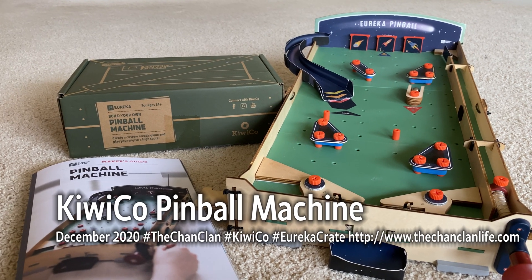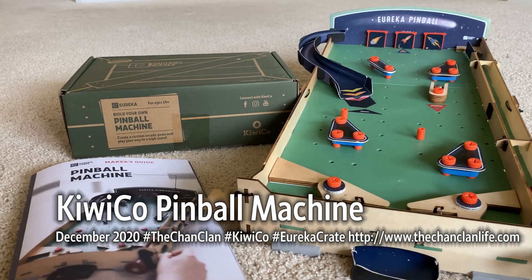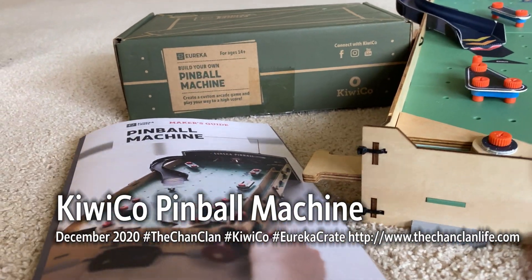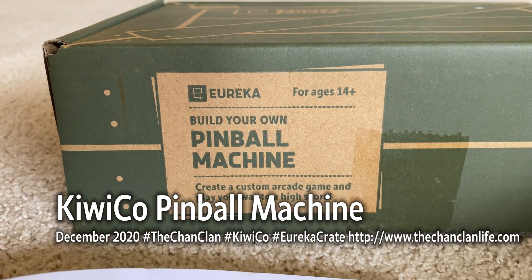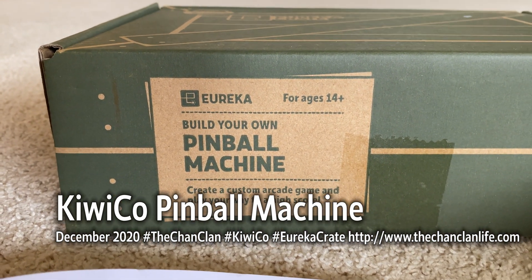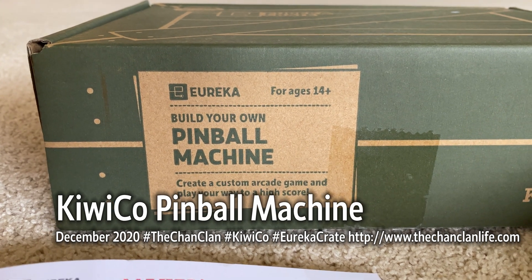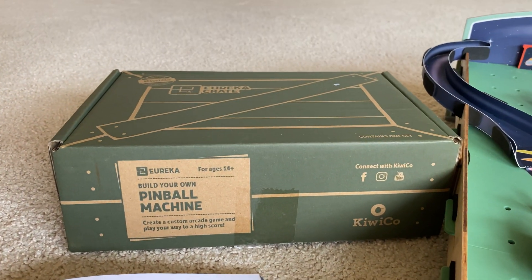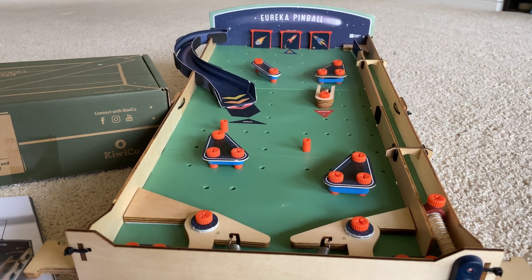Welcome back Tech Talk viewers and KiwiCo viewers. This is our latest Eureka Crate — Build Your Own Pinball Machine. This is by far the most epic Kiwi Crate, and it comes with the Eureka line. You thought the ukulele could fit in that box? Same size box. Check this out — this is Eureka Pinball.